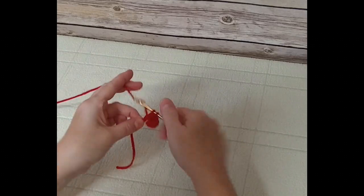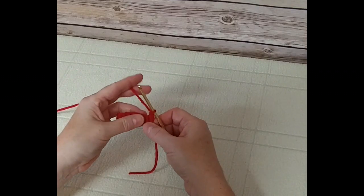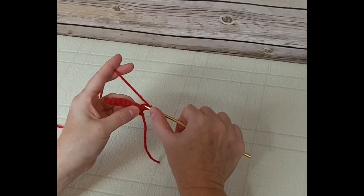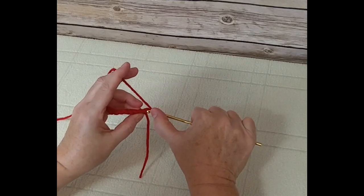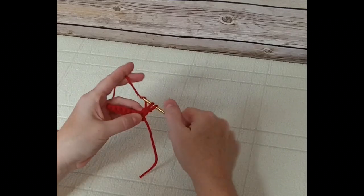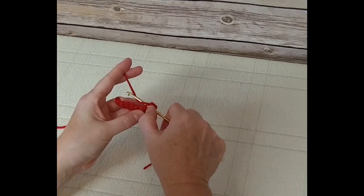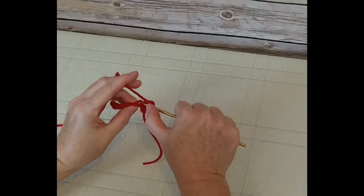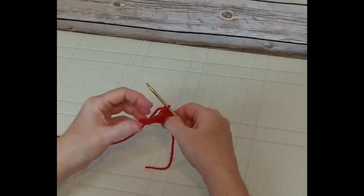We've reached the end, so we're going to chain one, turn from right to left. This time we're going to place the hook under the back piece of yarn — the back loop only. In a pattern you'll see it written as BLO. Place the hook underneath the back loop only, wrap around, pull through, wrap around, and pull through both. Continue working in the back loop only across the entire row.